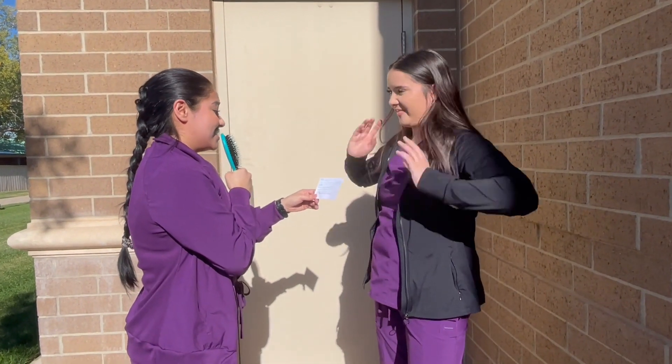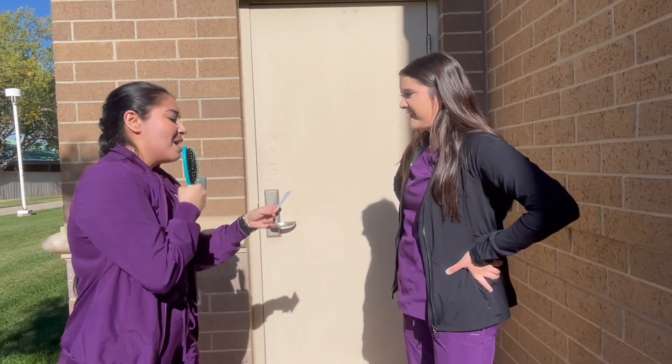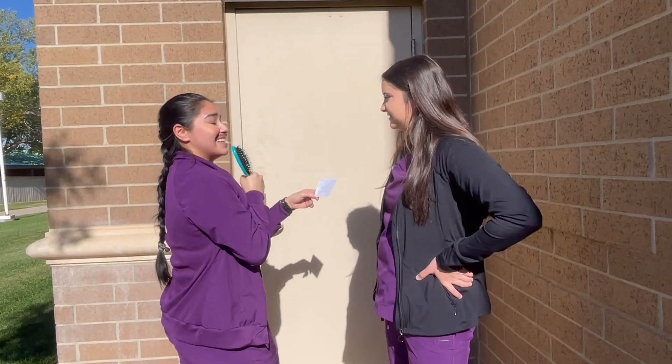Another thing I can recommend is Nicoderm patches: 21 milligrams, 14, and 7. What works best for you? I don't know. Prescription options include a nicotine inhaler, prescription tablets, and a Nicorette nasal spray.